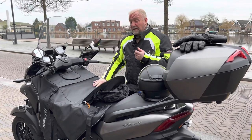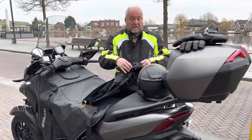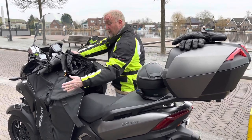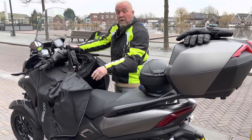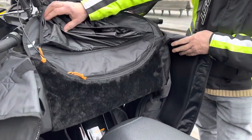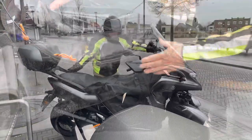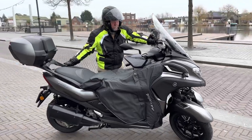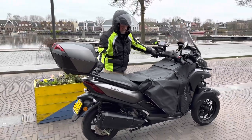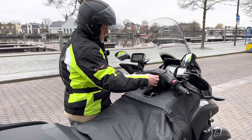We also have a rain seat cover that attaches over the seat. Inside you have a fleece lining — if you can come further with the camera you'll be able to see that the lining underneath by your legs is fleece, so that's a nice touch, a nice finish.